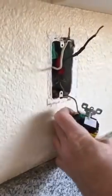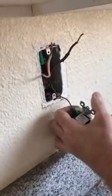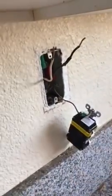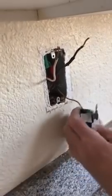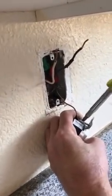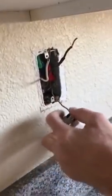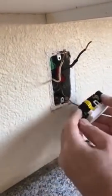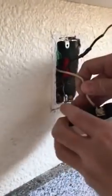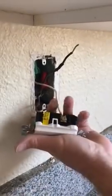I'm going to go ahead and connect the ground onto my GFI. Connect your neutral on the left, same side as your ground.